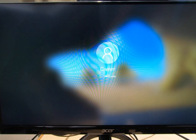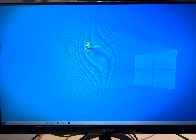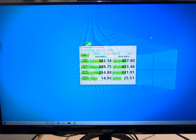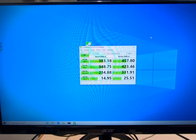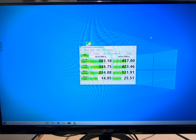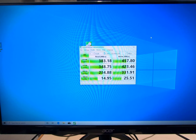I think everyone can agree that that is the way things should go. Let's do CrystalDiskMark on this one — the same exact test. Pretty amazing: the write speed is actually faster than the read speed on this particular drive. Read speed was 383.18 and write was 457.80. So almost four times faster than the mechanical drive on read, and almost five times faster on write. Amazing — compared to 70 on the mechanical drive.